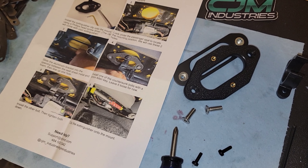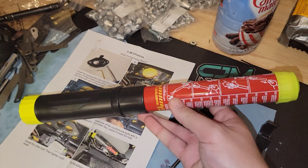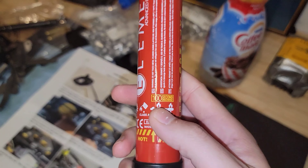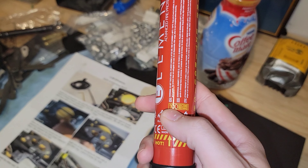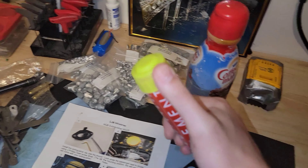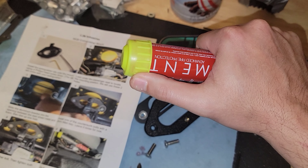Let's talk a little more about the fire extinguisher. You have the Element 50 and the Element 100 — 100 seconds of discharge, and as you can guess, the other one is 50 seconds. The way this works is you pull this cap off; underneath that cap is a strike surface, kind of like a flare if you've never used one.